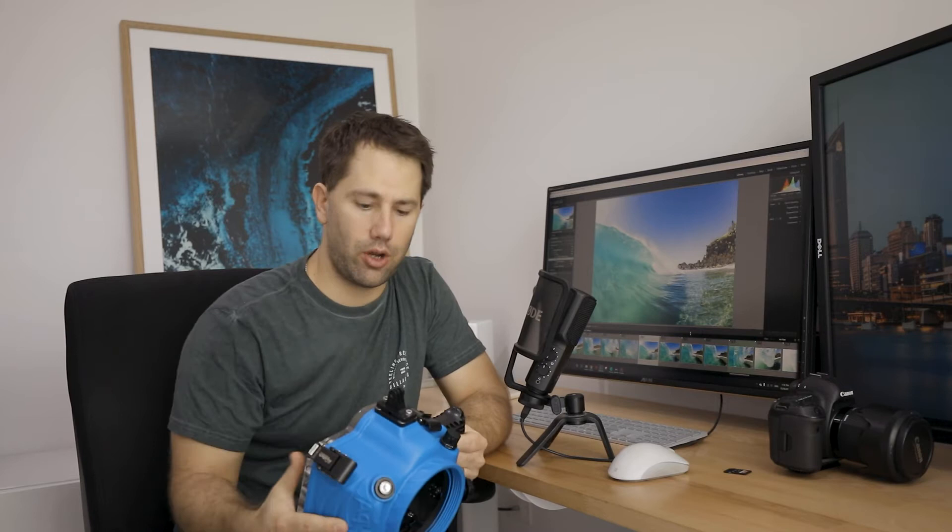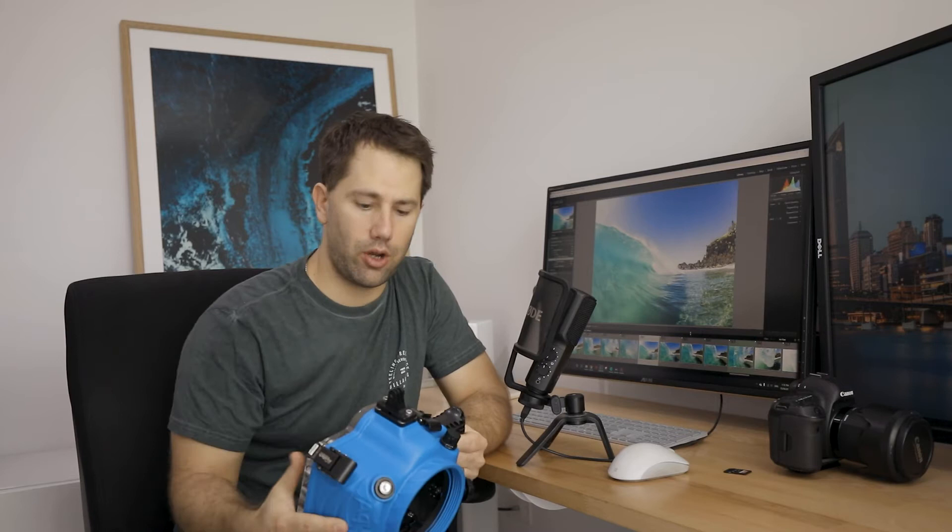This is the Series 2 Aquatech Elite Housing. The one that I used was version 1, so there's been a couple of upgrades in the Elite 2. But basically the same thing — putting the GoPro on top and then the camera housed in here. The camera I was using is the Canon 5D Mark IV with a 15mm f/2.8 fisheye. It's the older model fisheye lens that Canon has, but the new 8-15mm version does a pretty good job as well.